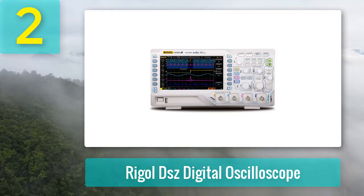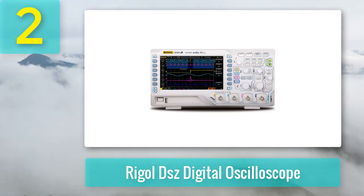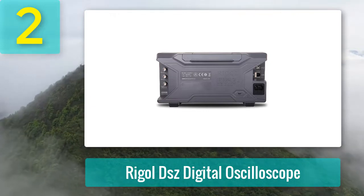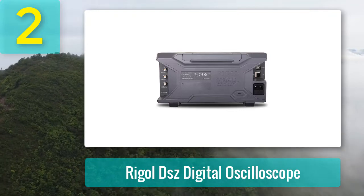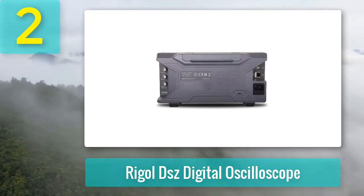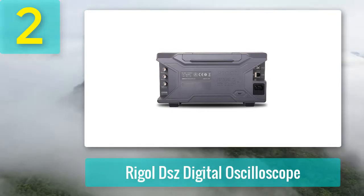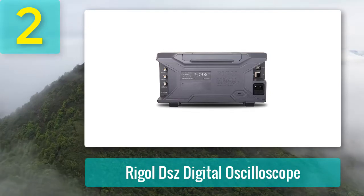It is an affordable four-channel oscilloscope that is easy to use. The large display is decent, and it is easy to install and operate. It is very compact — the total weight is just over three kilograms. It offers innovative technology and comprehensive analysis capabilities, allowing for accurate signal analysis with four channels and a seven-inch display. Wriggle is a highly well-known and popular brand on the market.